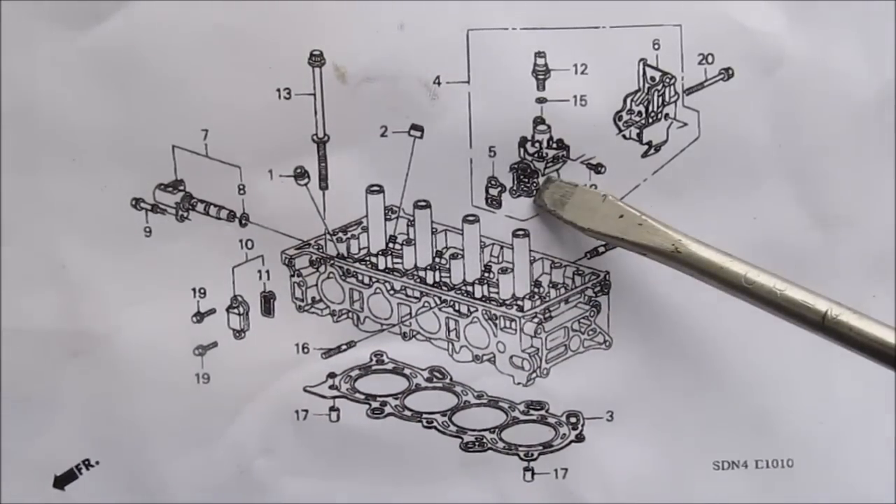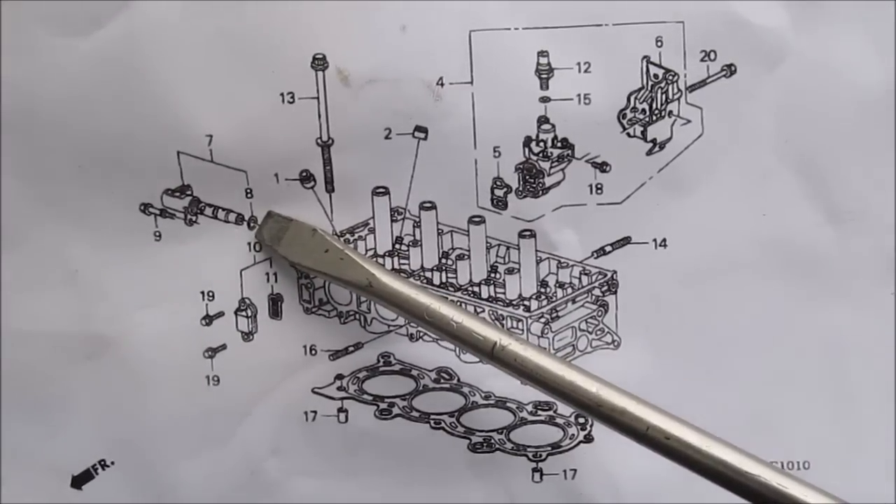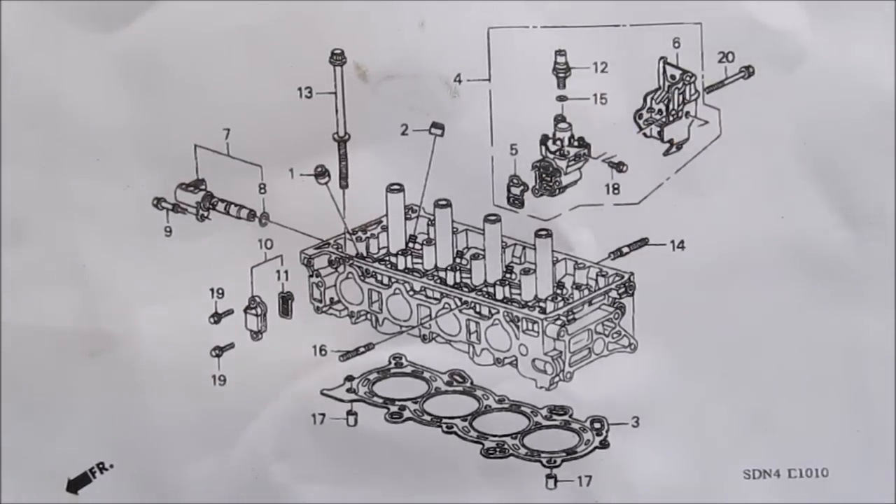This here is a breakdown of the cylinder head. The VTEC solenoid is not to be confused with the VTC solenoid, which is on the side of the engine. The gasket we're replacing is this one here, number 5. There's also this little O-ring here that goes to the oil pressure sensor.